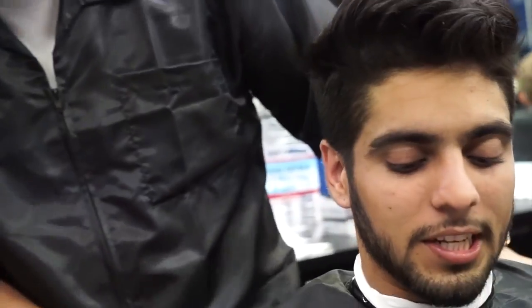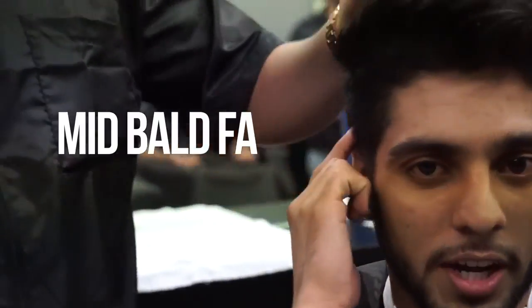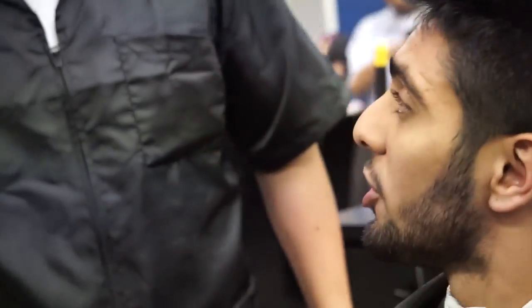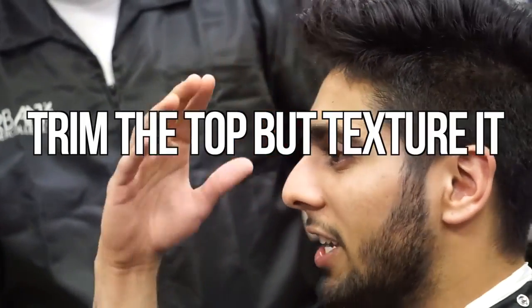Alright, so what am I doing today? Alright, so basically, mid, mid, broad fade, two on two. And then from the top, I think I want texture. So shorter than this, not too, just like texture.